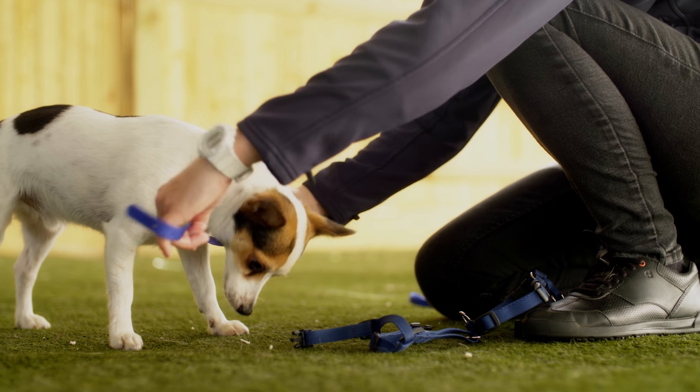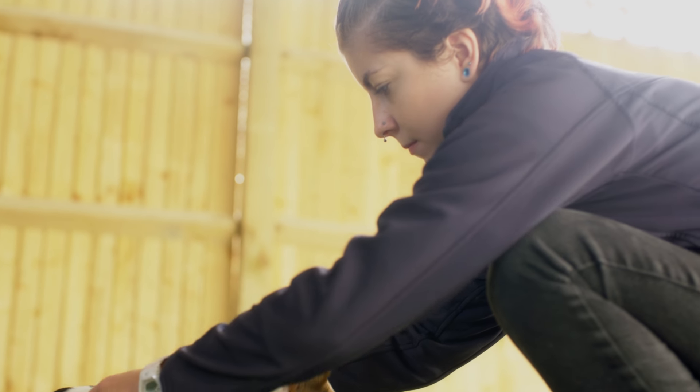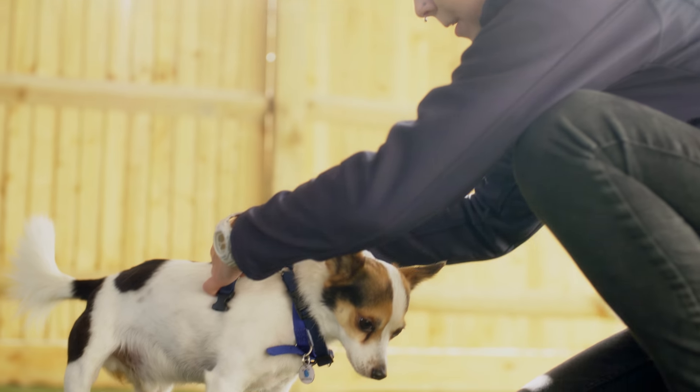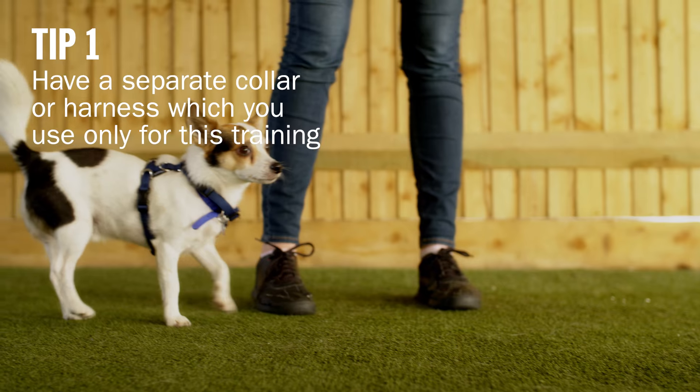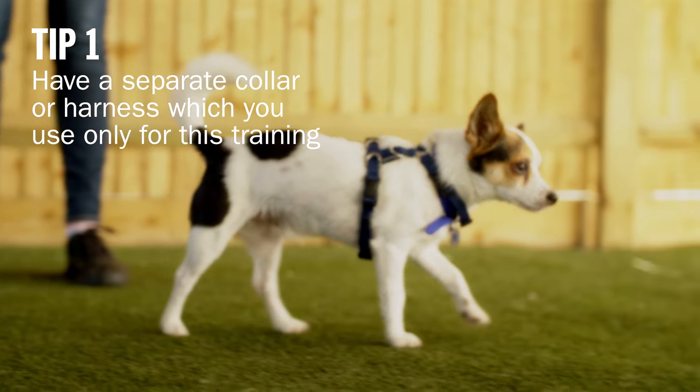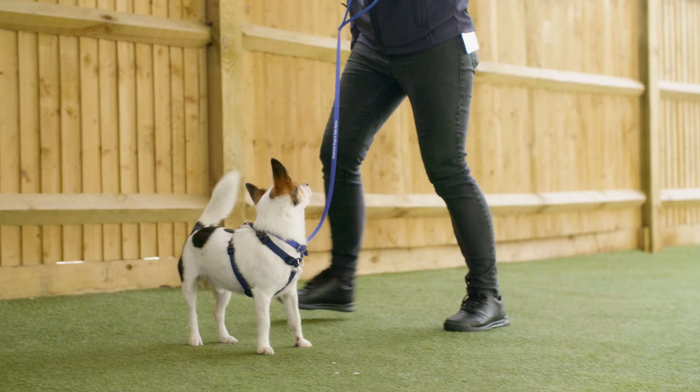Start by setting yourself up with the right equipment. We would recommend a flat collar or a harness. If using a harness, we would suggest one that doesn't restrict the dog's movement throughout its shoulders. You probably already have this equipment, but we would recommend getting a separate flat collar or harness that you can use specifically for this training. If you ever need to walk your dog but don't have time specifically to practice this training, you should use the old collar or harness. This will help to maintain consistency for your dog and will make sure that you don't undo all that hard work whilst you're still training.